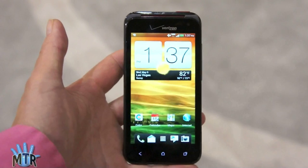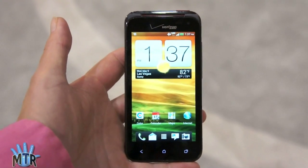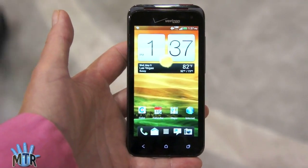This is an Ice Cream Sandwich Android OS 4.0 smartphone, and it's got a 1.2 gigahertz dual-core Qualcomm Krait CPU. That's S4, latest generation.